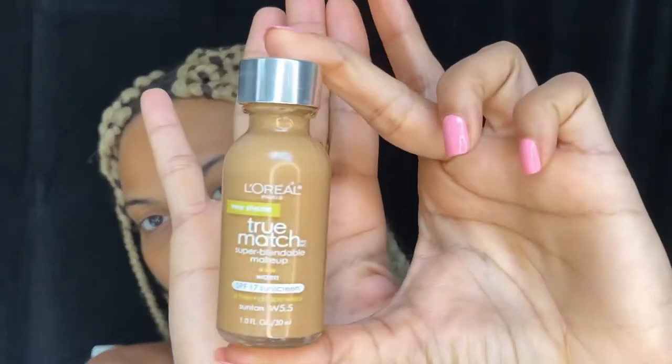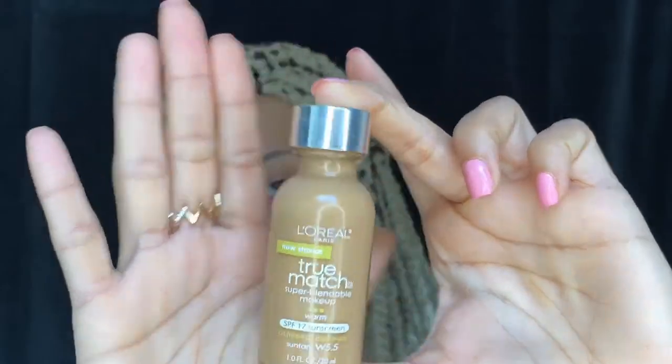Now we're going to go in with our foundation. I am going to be using my L'Oreal True Match. Find your undertone — it's very important. Shake your foundation before you put it on your face. I do apply this with a flat brush. I do not know where this brush is from, but it is my favorite brush and I have no idea where I got it.